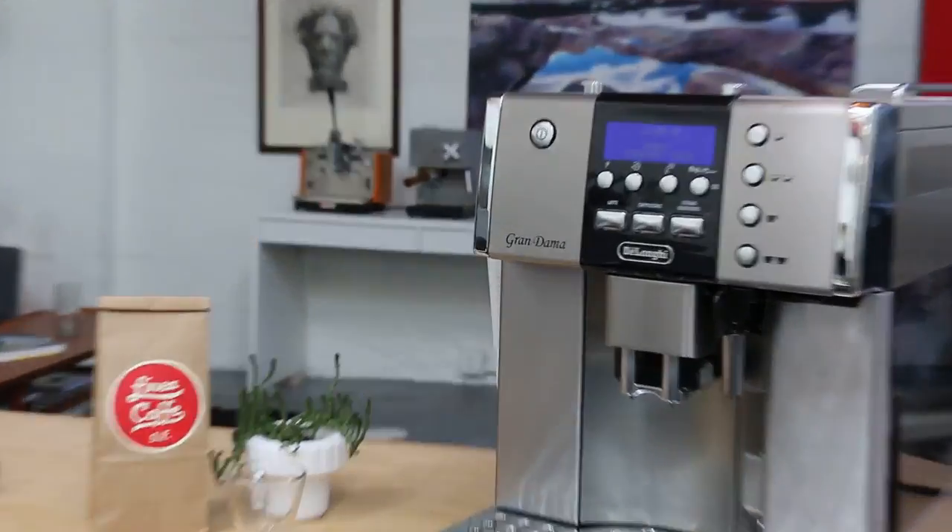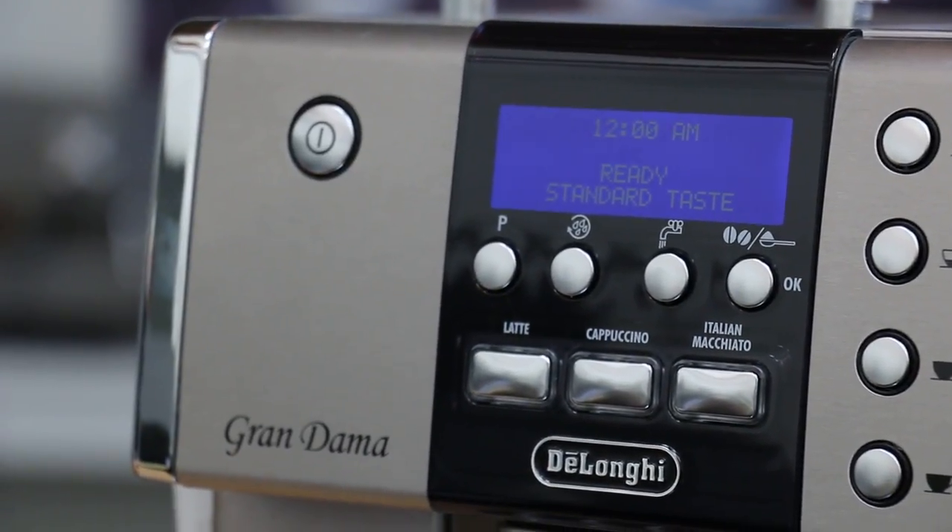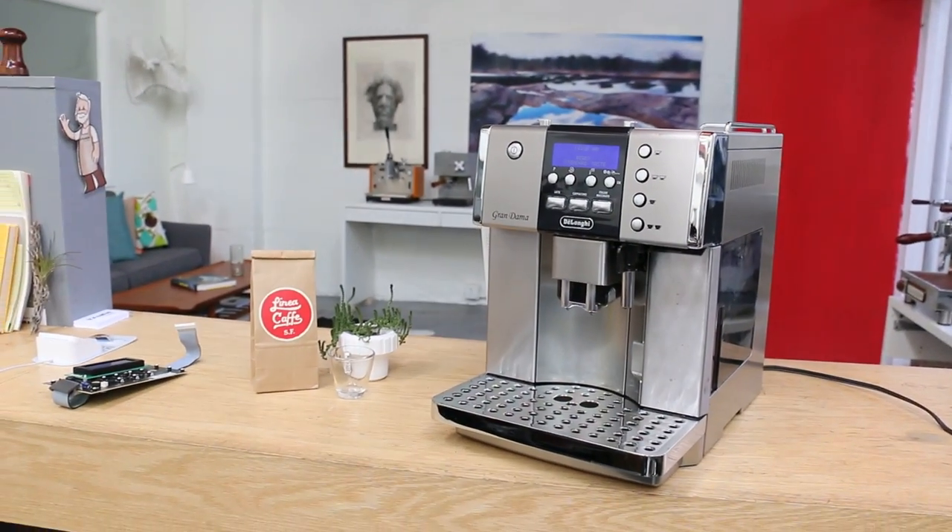It can also affect the way the machine operates. You can see the new screen is all clear and you can see all the notes.